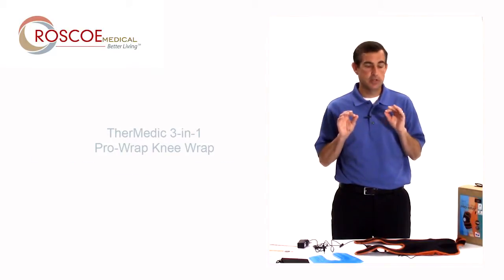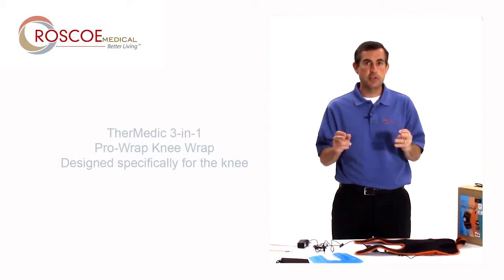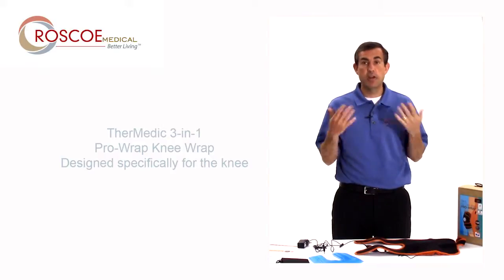This is another great product in the Thermetic series specifically for your knee. A lot of people out there suffer from knee pain, whether it's arthritis or a meniscus tear or whatever the deal is.